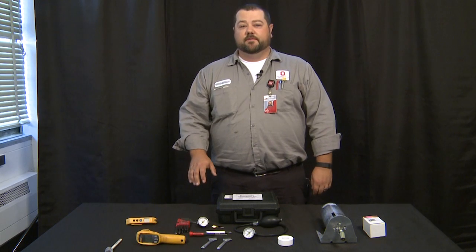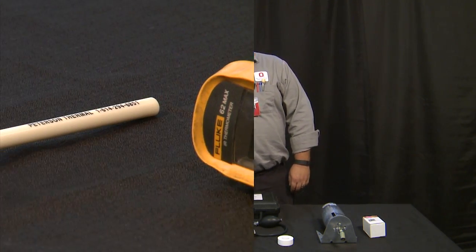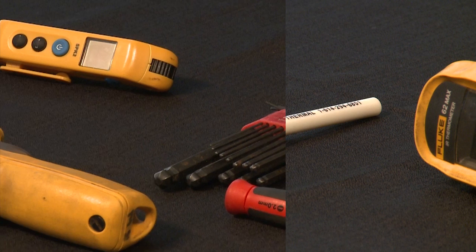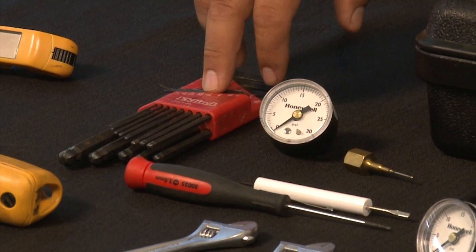We're first going to talk about the tools we're going to need for that job. We are going to need a set of thermometers — either an analog thermometer, a digital thermometer, or an infrared thermometer. We're also going to need a set of standard allen key wrenches.